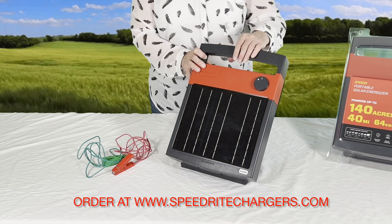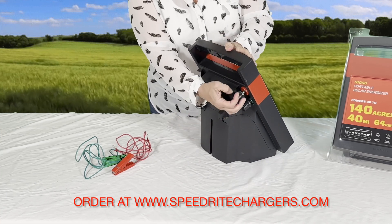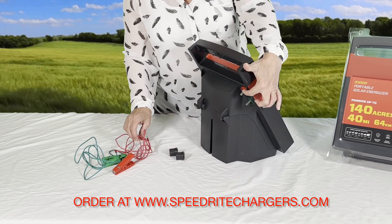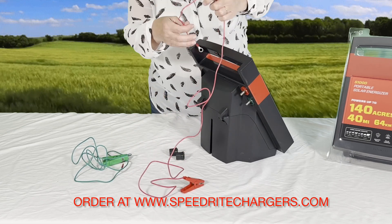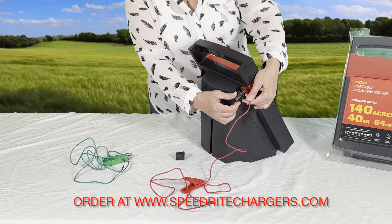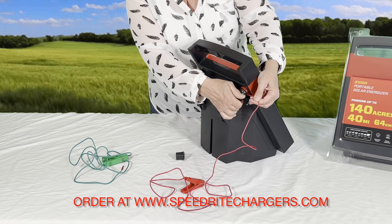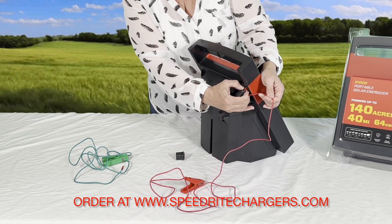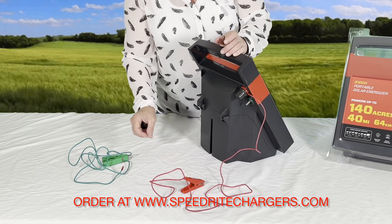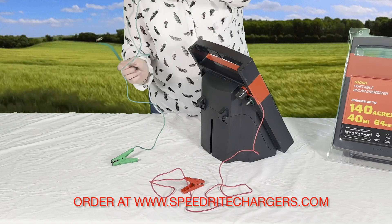For connecting the fence leads, on the back of the energizer there are a couple of gray knobs. The red one on top is going to be the fence lead for the hot wire on your energizer — just slip that over top and put the knob back on. There is a little groove right there where you can slip that in so you can get a good tight connection. It doesn't have to be clamped down super hard — hand tight is fine. And the green one is going to connect to your ground system.